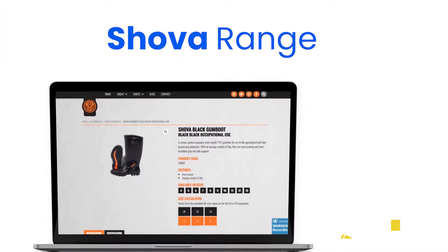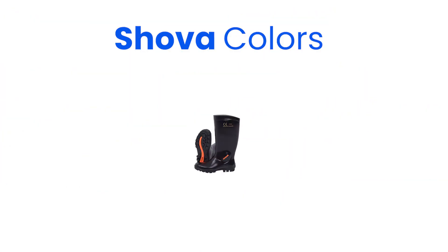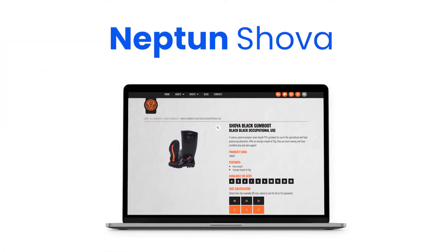The Showa Unisex PVC Gumboot is made for general purpose use in agricultural and food processing industries. The gumboots come in a few options: there is black, green and black, and the white and grey options. The black Showa's are made from semi-recycled PVC, the green and black Showa's are made from virgin PVC, and the grey and white Showa's are made with 25-part nitrile and PVC.